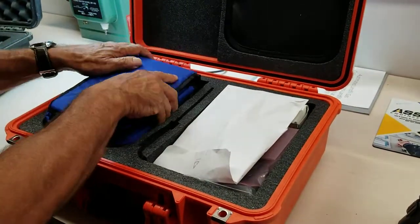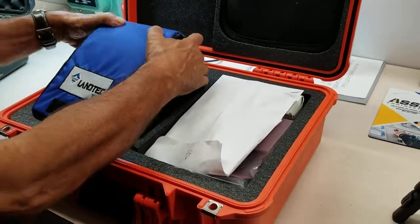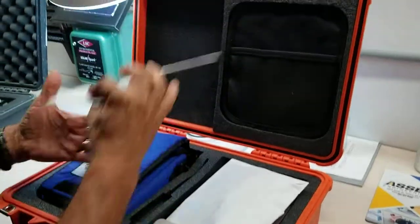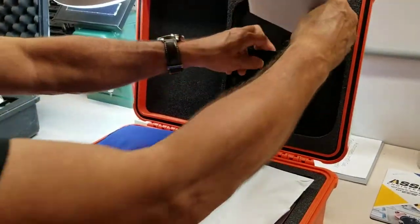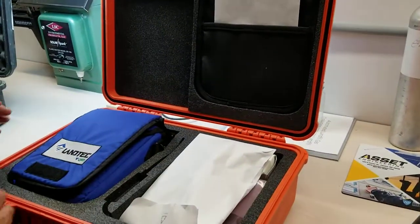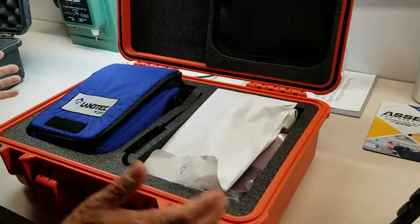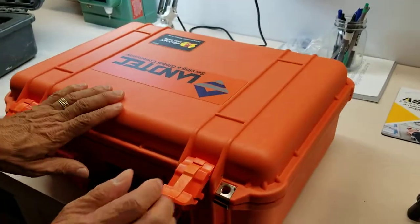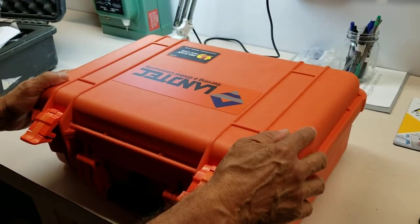All they've got to do is fire this baby up — it's going to come fully charged. We do include a certificate of calibration from the ISO lab, and you'll have that there for your verification process, because your clients and principals will want to know that you're working with a calibrated instrument. So there you go, that's the GEM 5000.